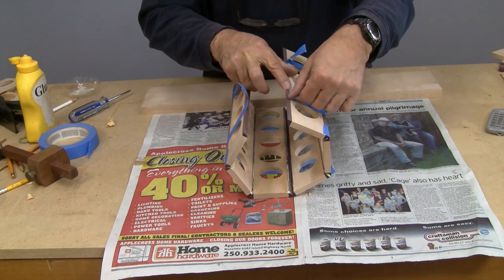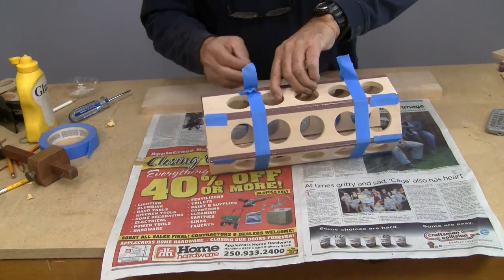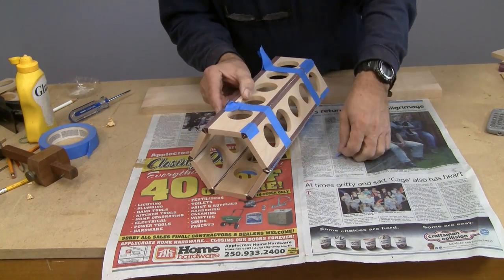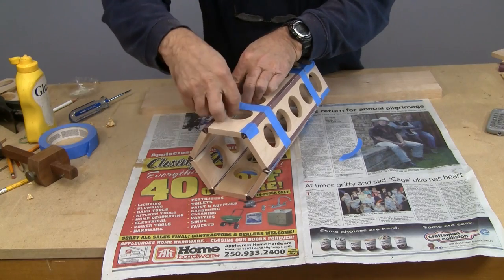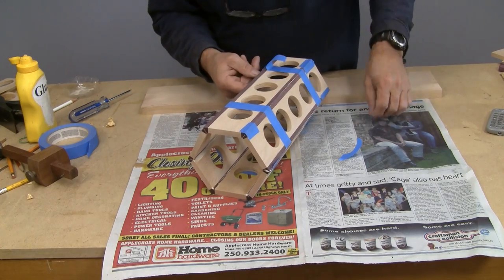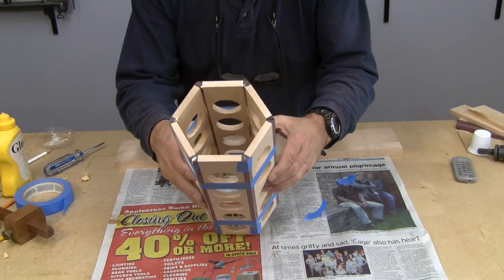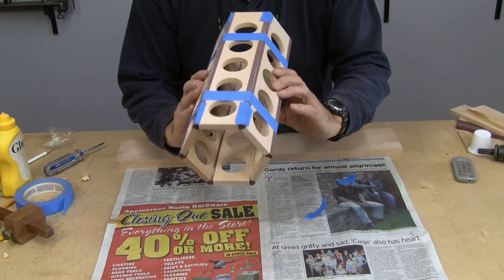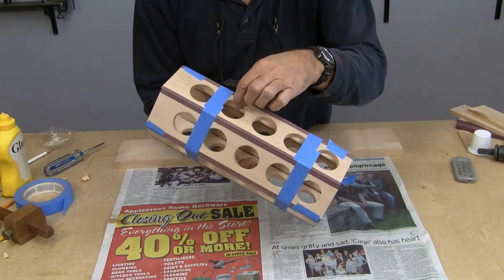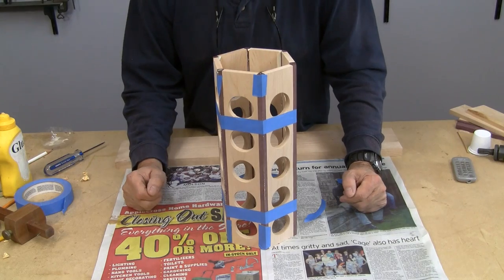I don't want the tape to get caught in there. There we are — there's our column, our six-sided column. I just looked at the joints and you can see them yourselves. The joints are all nice and tight. All we need to do now is just let this sit for a few hours, and then we'll be able to carry on.